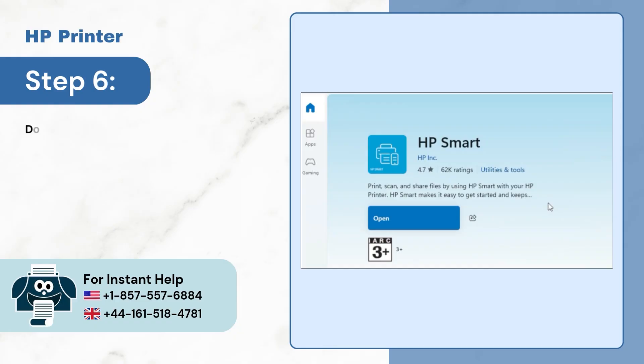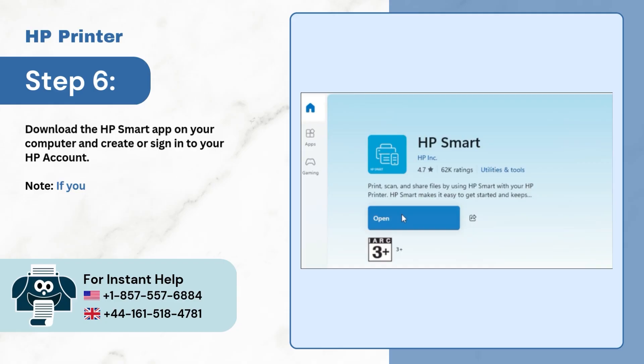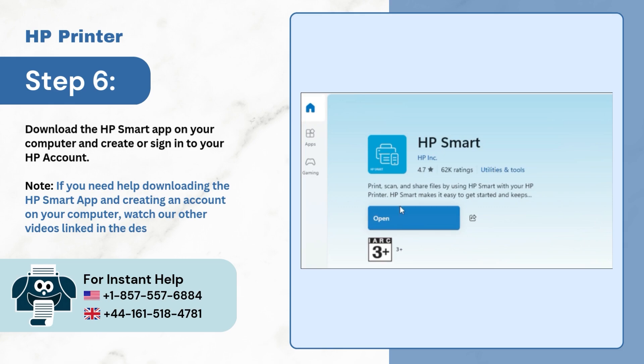Step 6, download the HP Smart app on your computer and create or sign in to your HP account. Note, if you need help downloading the HP Smart app and creating an account on your computer, watch our other videos linked in the description. Just pause the video and check out the link.